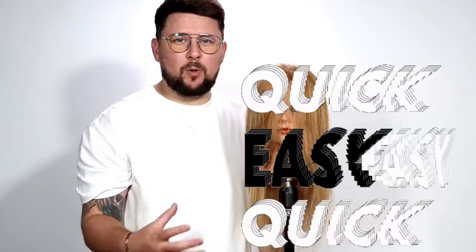Hey everyone, welcome back to the channel, for everyone who's been here. So on today's video what I'm going to be doing is I'm going to be showing you a really quick and easy way to curl your hair.